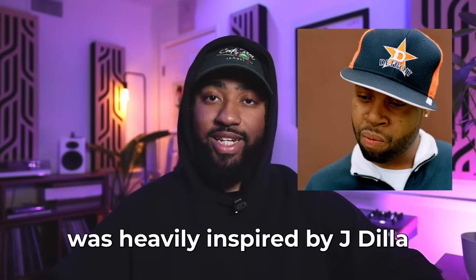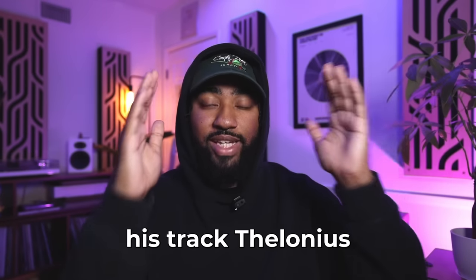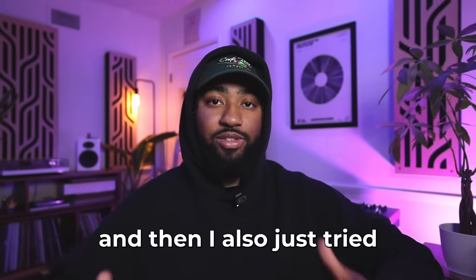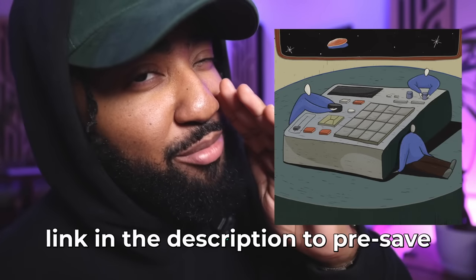If you've seen any of my recent videos, I have been studying J Dilla. This recent video you may have seen on my YouTube Shorts was heavily inspired by J Dilla, and in order to recreate that J Dilla sound I literally dragged his track Thelonious into Ableton, tried my best to sync up the tempo, and then tried my best to recreate that drum pattern as best as I could. His drum patterns are crazy — it was a little difficult, but eventually I feel like I kind of nailed it and then I was able to put my own swing on it. Link in the description to pre-save that track.